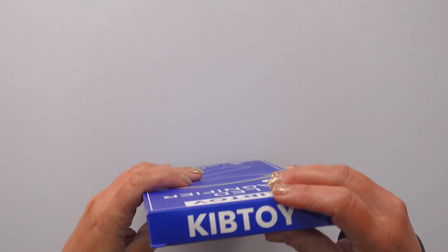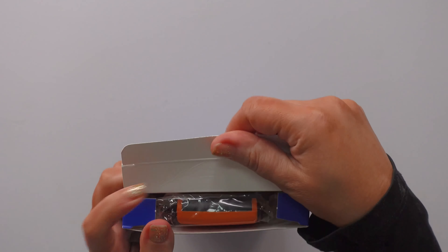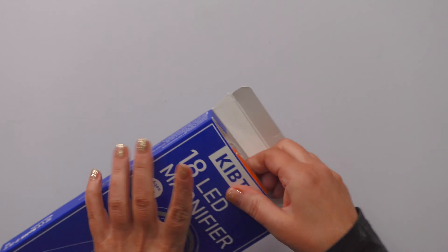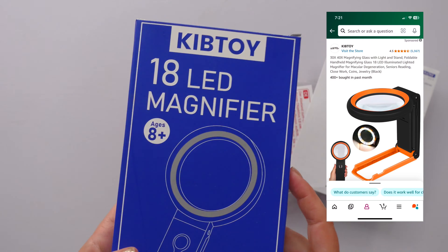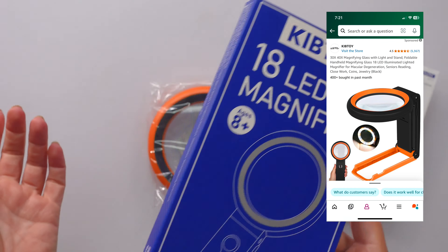Nobody warned me about this. You know how you think your eyes are just going to work forever, and then you hit 40 and your eyes are like, sorry babe, can't do it. My vision has been getting worse and worse every single year, so KibToy reached out to me and asked if I wanted to take a look at this. I had never even heard of this kind of product and I was like, yeah, send it.